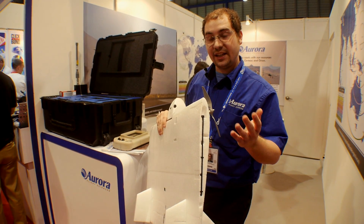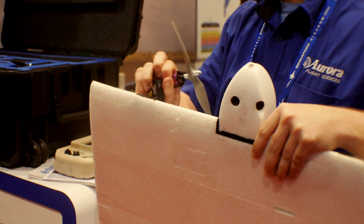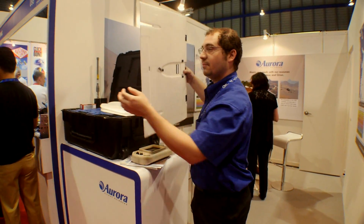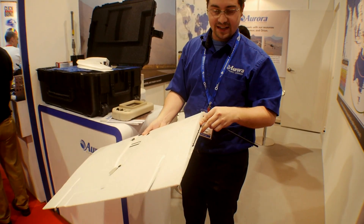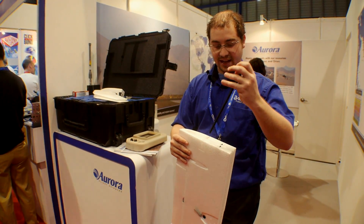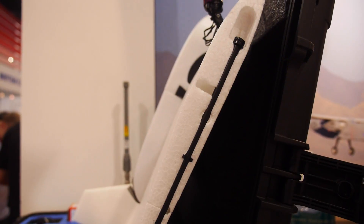Quick operation and portability are key to this vehicle's capabilities. The motor pods come off very quickly, the payload pod is easily removed, and the two tail fins come off quickly. The stiffening spars come off very easily, the wing folds in half for portability, and the spars retain right in the side here, making the entire system self-contained. Very little parts to lose, very little problems with parts falling on the ground, in the dirt, or in the snow.